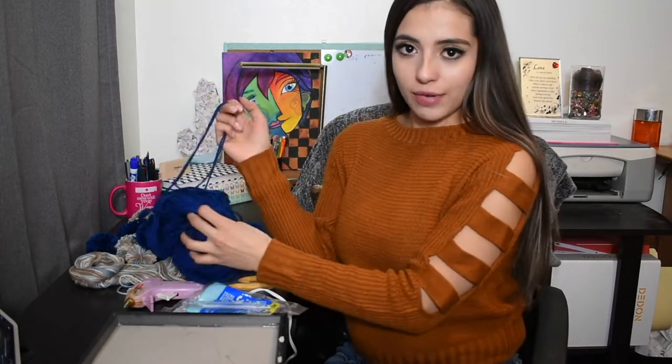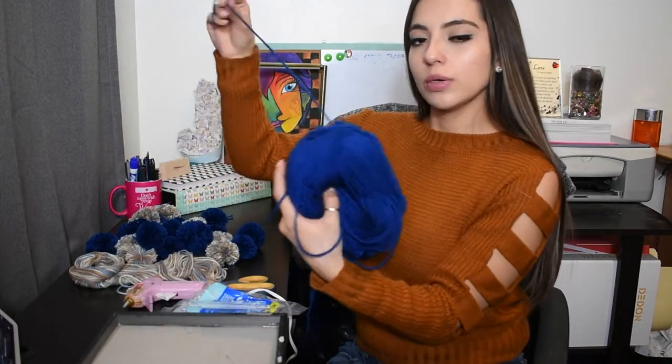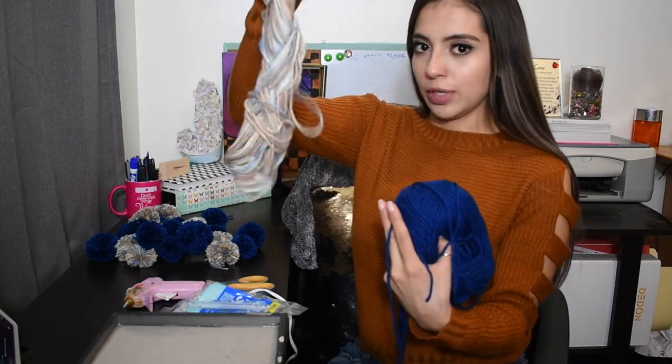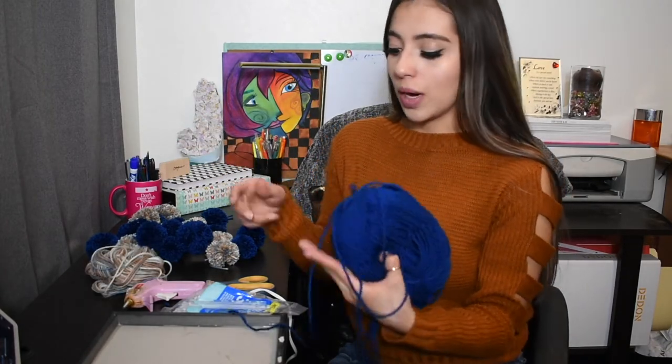You can pick whatever color you want to make your pom poms. I picked this royal deep blue and I wanted some other colors in it. You can tell if you stop a lot because they are so flat. But pick whatever colors you want and make your pom poms whatever sizes you want.